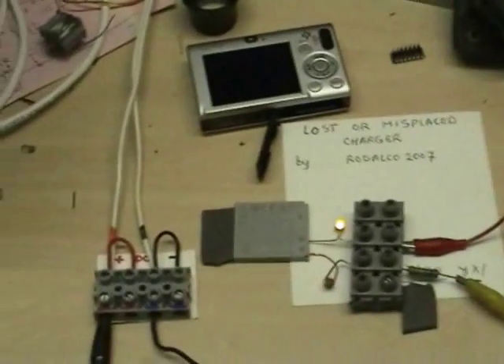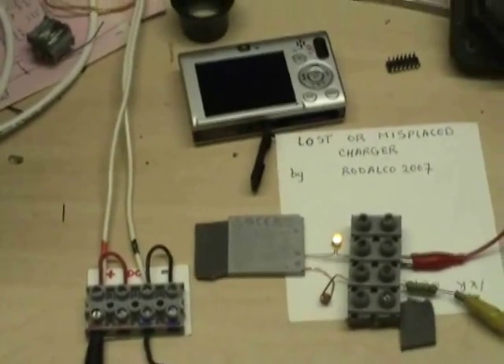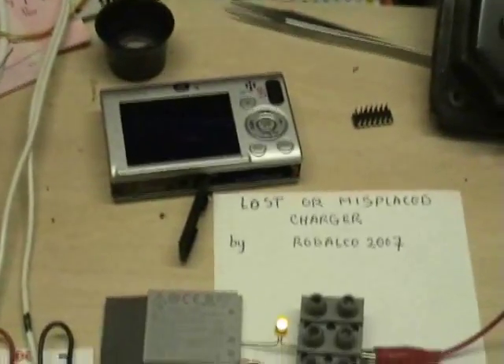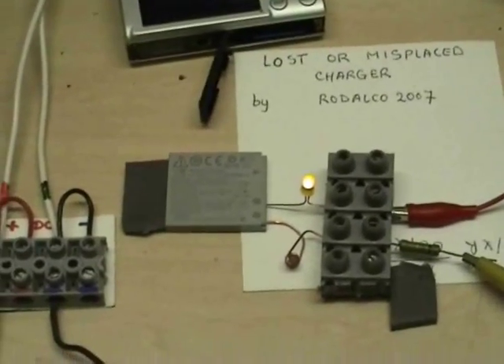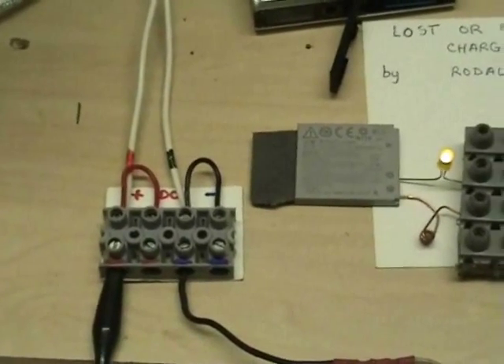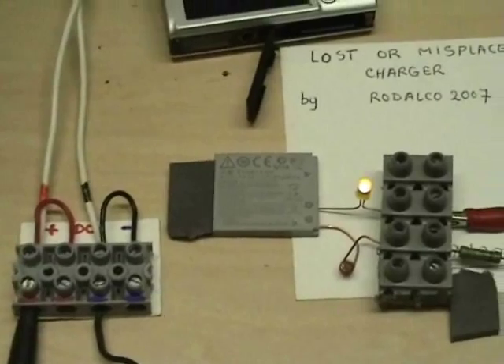Hi folks. Christmas time. Haven't we all got the issue that sometimes we have a camera with a flat battery and we haven't got a spare battery or we can't find our charger. That's the biggest issue. I did a temporary setup here because I couldn't find my charger.